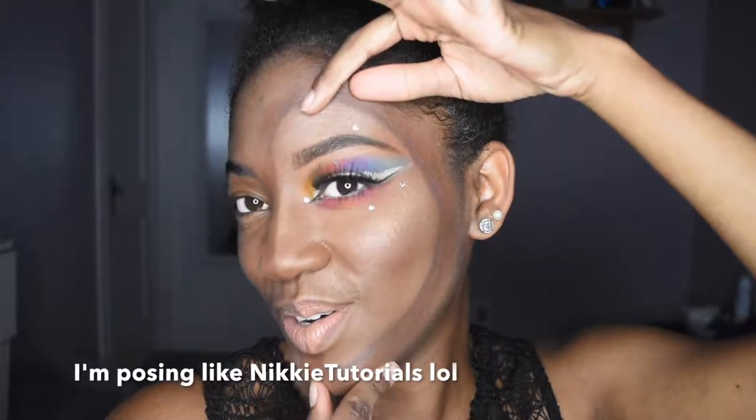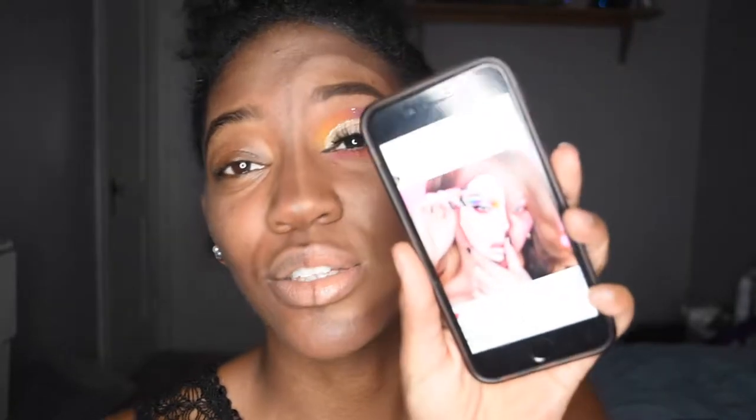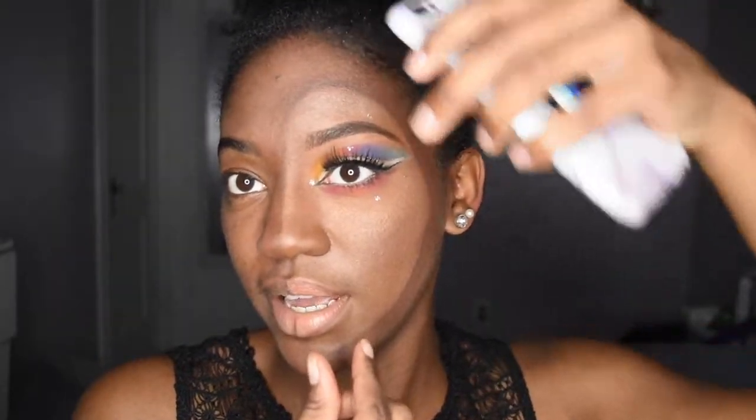Hey you guys, welcome back to my channel Sarah Marguerite. So today I decided to do one side of this face as like a mask, and I was inspired by none other than Nikkie Tutorials. She did like an optical illusion type of look — it kind of looks like she just took a mask and put it right here. She's just bomb. If you have not seen that video, I will link it down below because it is dope and she is so inspiring.